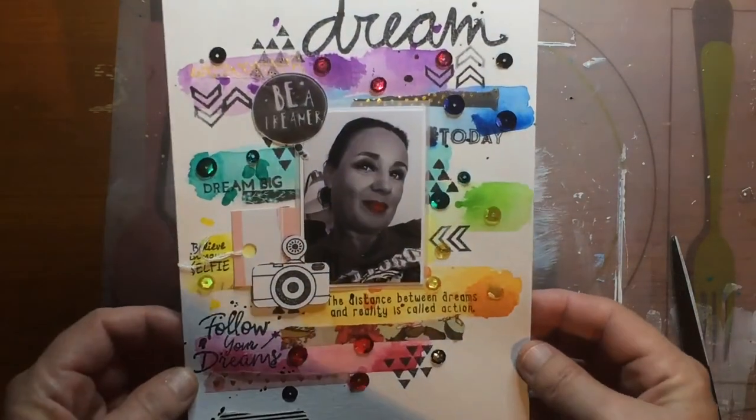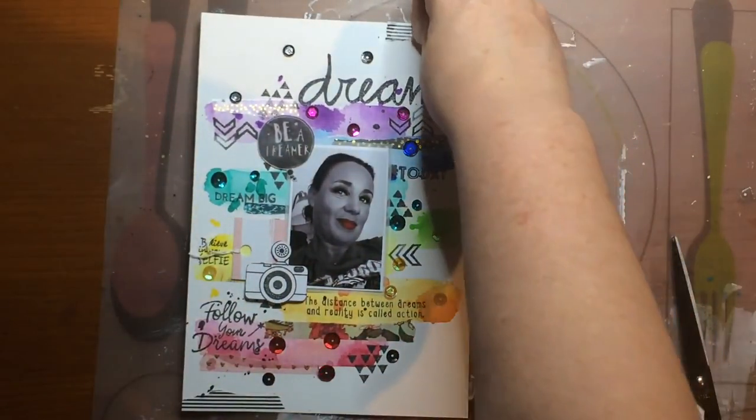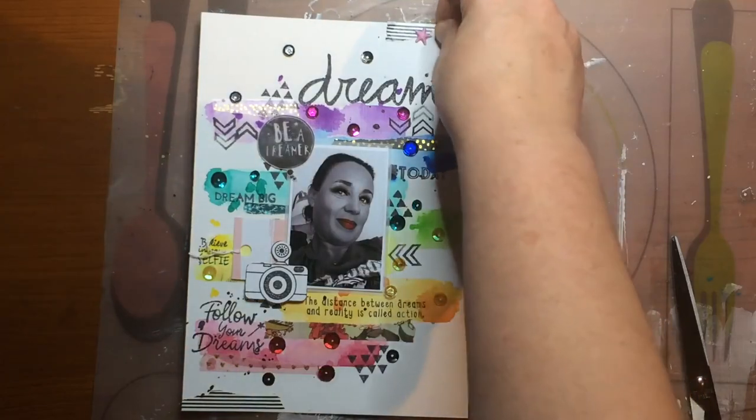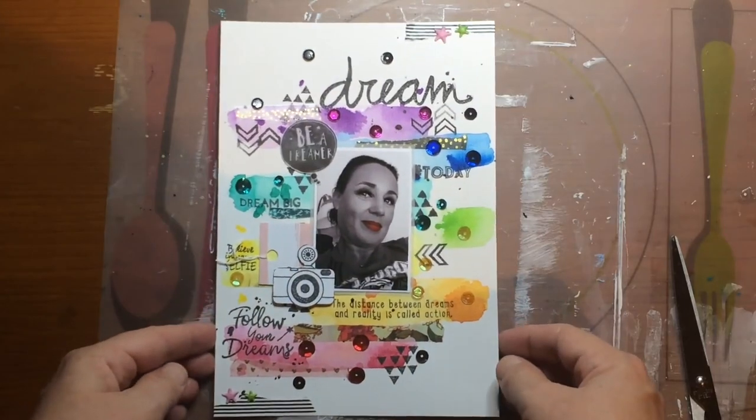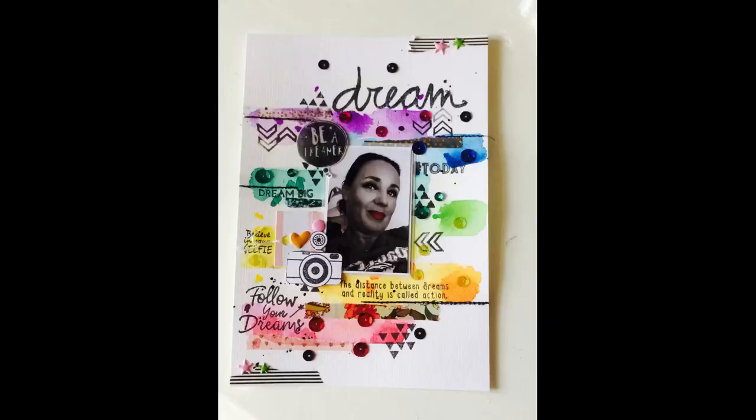I'm almost done with my layout. I think it's lovely — with the sequins in coordinating colors and the watercolors, I love how it turned out. So thank you for watching and I'll see you next time. Bye bye!